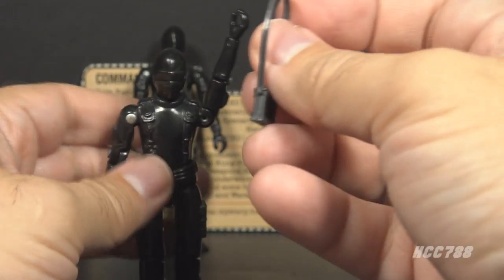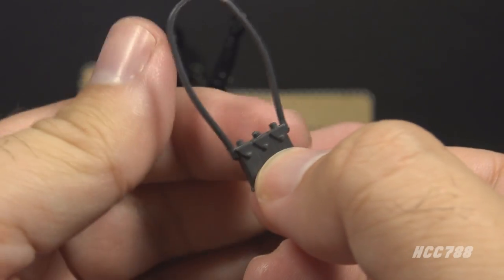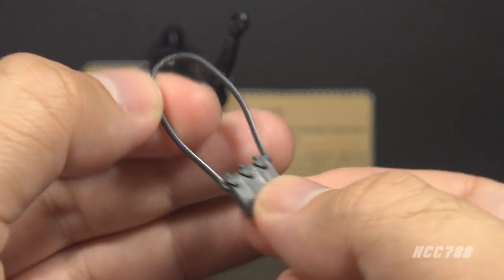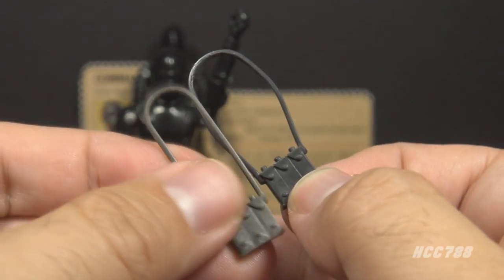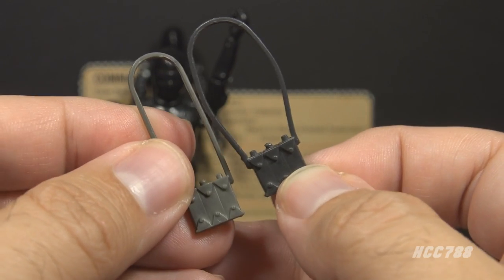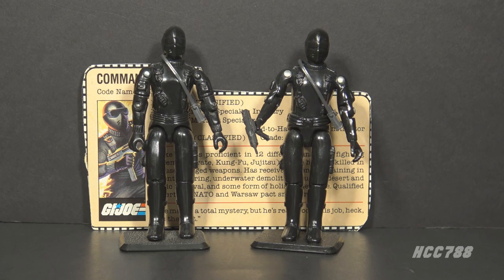The only other accessory is the explosives pack — a very simple accessory. It looks like it has three segments with blasting caps and a strap to go over the figure's shoulder or around his body. There is also a variation in lighter gray from the Battle Gear accessories pack. That's it for accessories on version 1 and 1.5 Snake Eyes. He has no backpack. Snake Eyes travels light — he only has what he needs to infiltrate enemy territory and do his job.